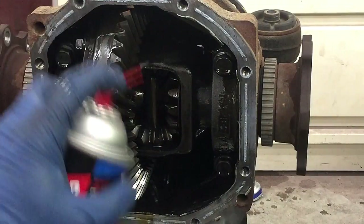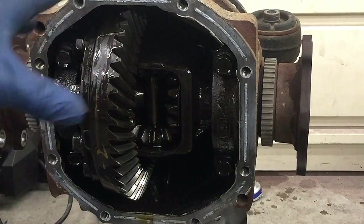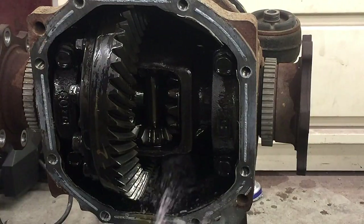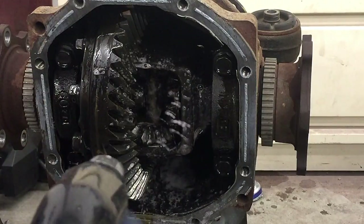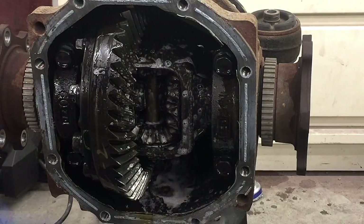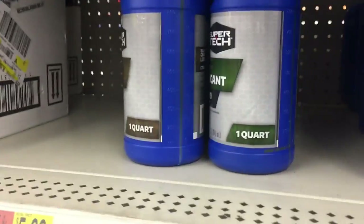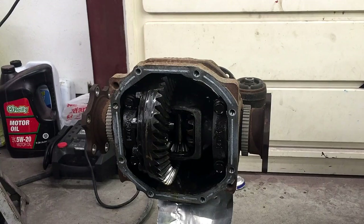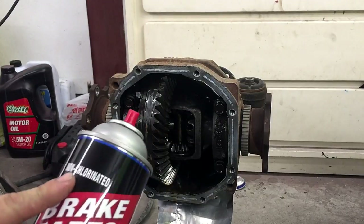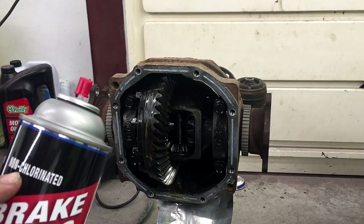Before we weld, we'll go through and spray brake clean and clean all this out first. I'm going to put a little bit of purple power just because it helps degrease really well. We want a good clean area to bond to. So we're going to let this drain and go grab some more brake clean and gear oil while this is draining. We got the non-chlorinated brake parts cleaner from Walmart — you're going to want to get the non-chlorinated. It makes a difference — there are health reasons and whatnot. So let's get started.